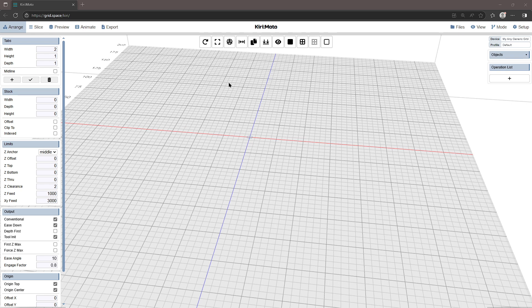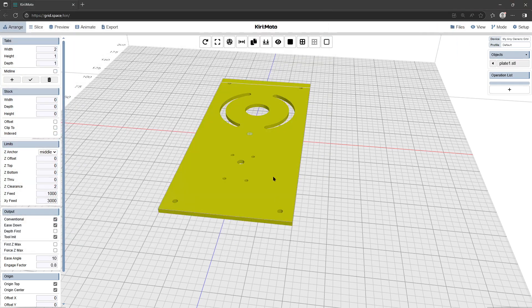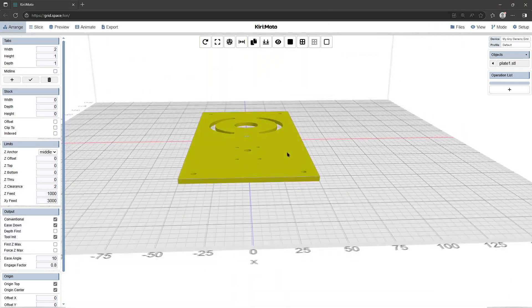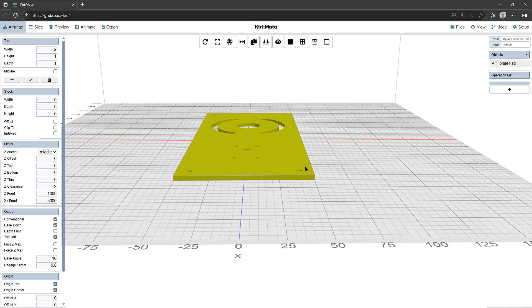Here's a quick run-through of how I use Kirimoto to prepare G-code for my little CNC machine. This particular job is to prepare a metal plate. It's three millimeters thick, but my model of the plate is made at 3.5 millimeters thick, so that when I cut the plate out it will cut down an extra half millimeter, cutting all the way through into the support material so it cuts out the plate properly.